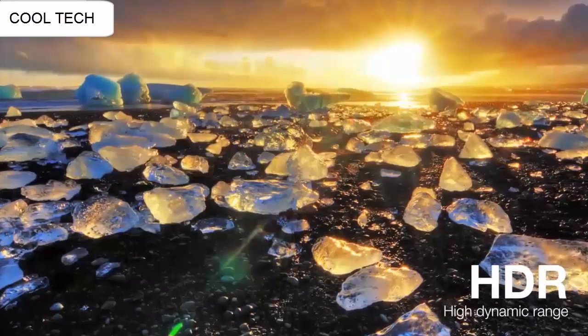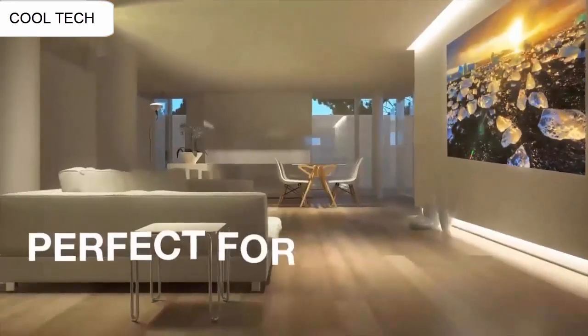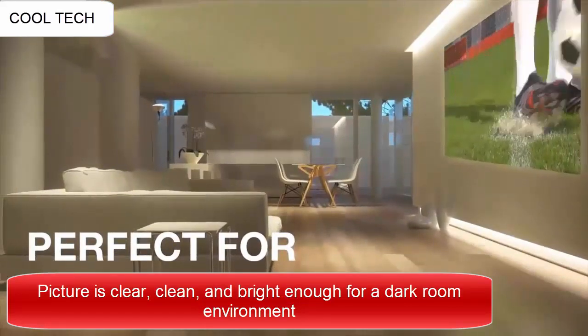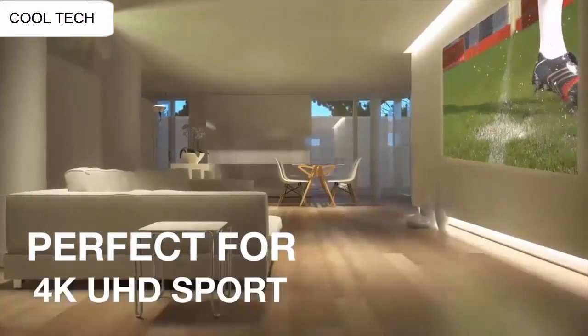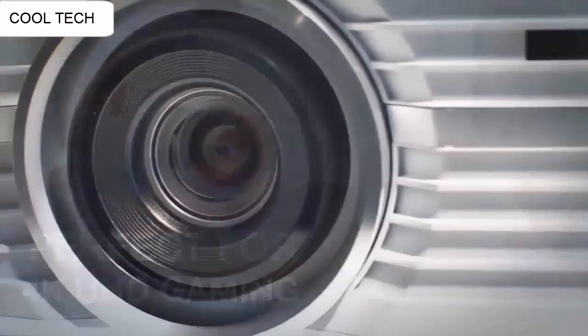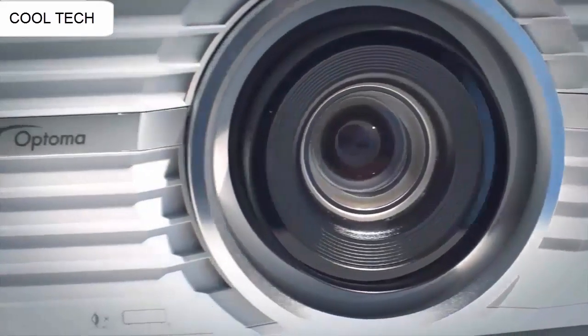The sound that comes from the projector is honestly good enough for a casual movie night. The color is pretty good — even on a grey wall you need to create full darkness. The image is very clear and easy to set up and focus. I love playing all of my game consoles using this projector.